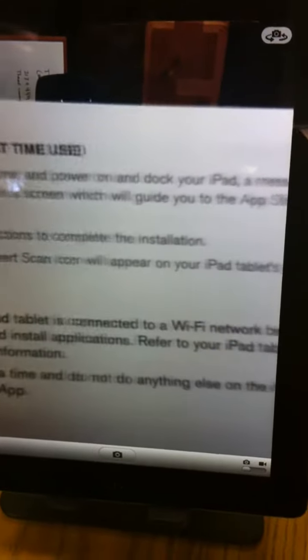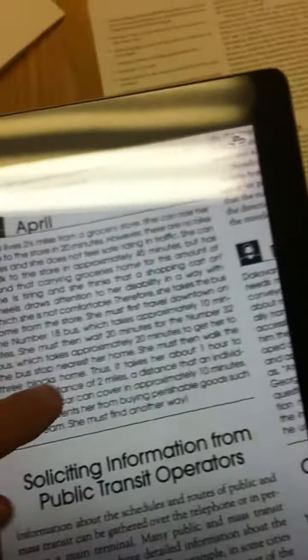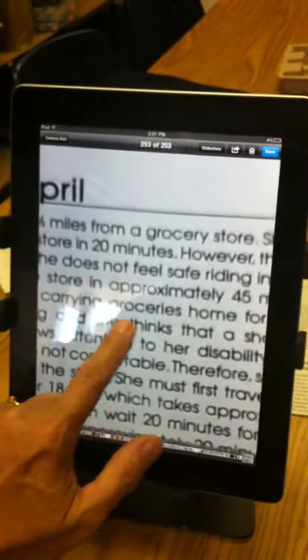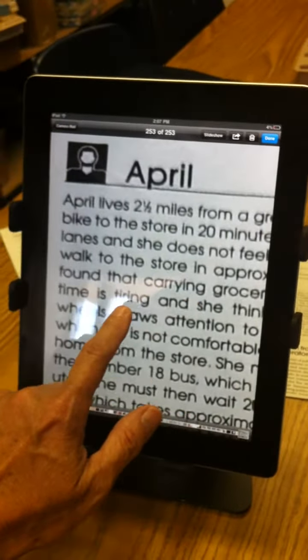With this stand, you're able to just hold some text up if you wanted to take a quick glance and read by just holding it behind there. You can also pretty easily — or a student pretty easily — could turn it so that they could grab a picture of some text on the table.